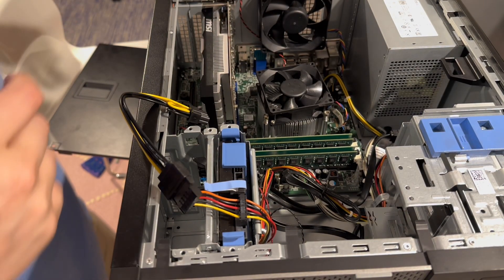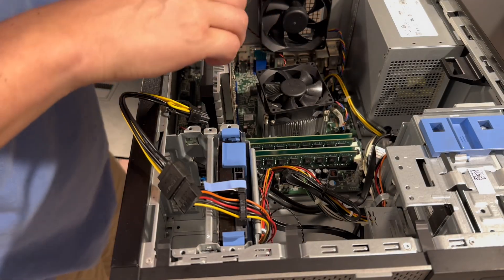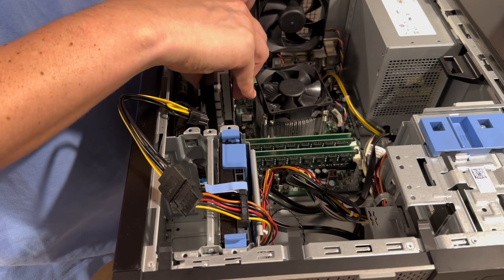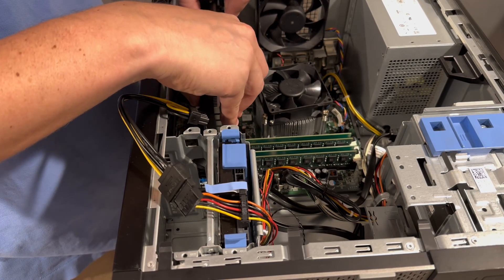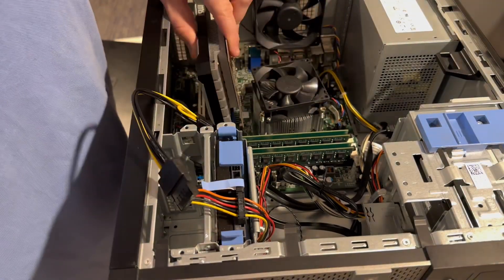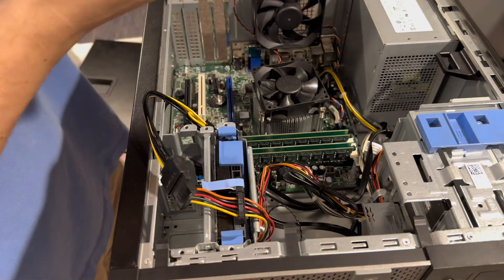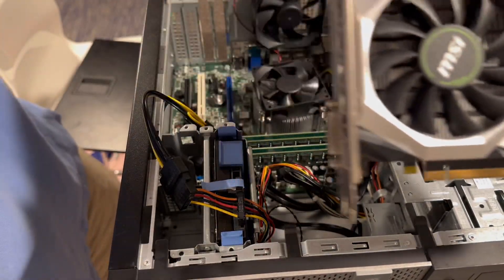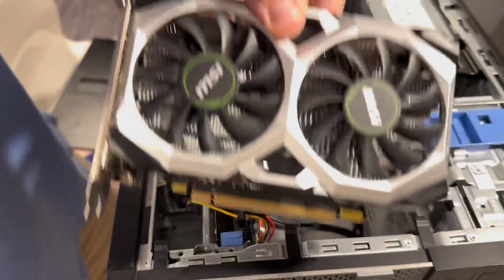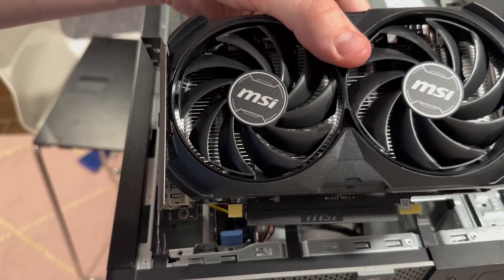Next, we will be taking the GTX 1650 out so that we can put our new baby in. So without further ado, it should just slide right out. There we go, we got it. That's what we were working with right there.